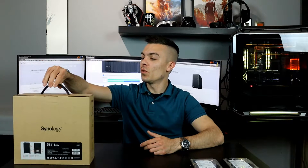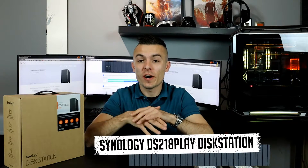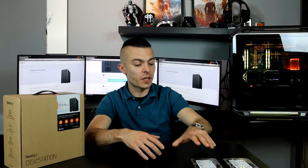This is the DS218 Play disk station with a 2-bay possibility for hard drives. You can place 3.5-inch hard drives — I have two Seagate Barracuda 2TB here — and you can also place two 2.5-inch hard drives or two 2.5-inch SSDs. It has a bracket as well for those smaller drives.